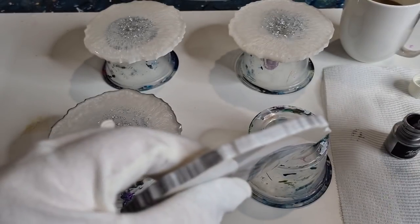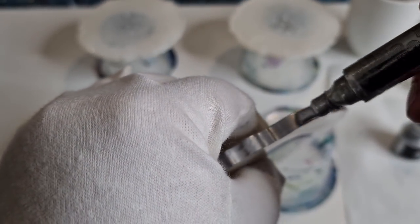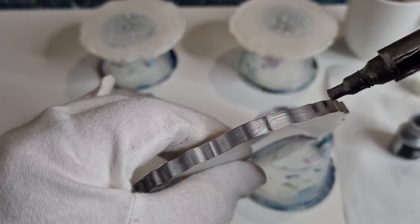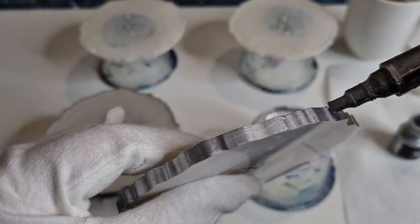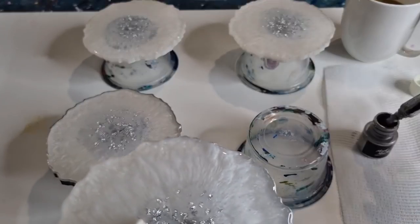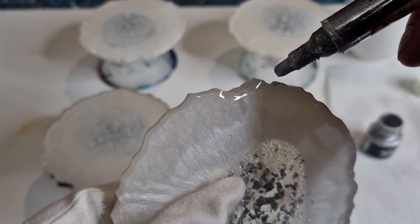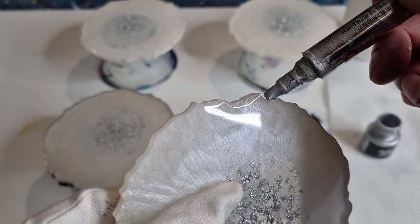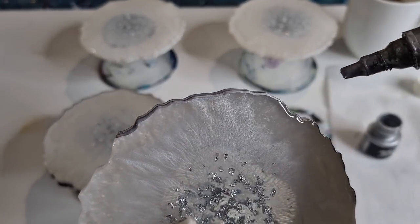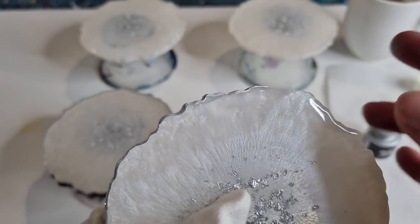Just move it around. Silver on white is a bit hard to see, but I can see it. Just go around like that — it's really easy. When you're done with your edges, dip again, wipe the sides off because you don't want too much paint, then put half the nib on the edge and half on the front, and run it around like that. Gives you a beautiful little edge there.